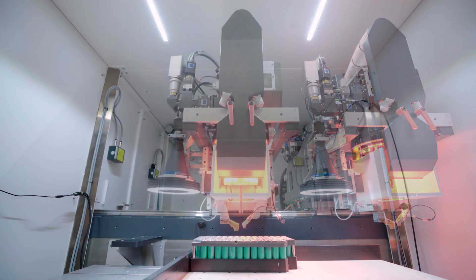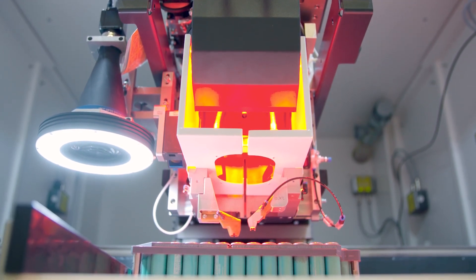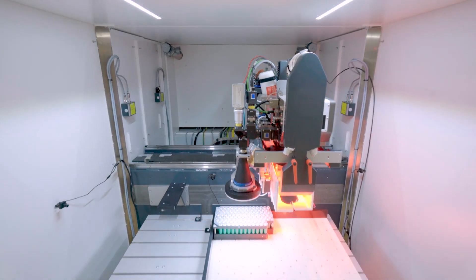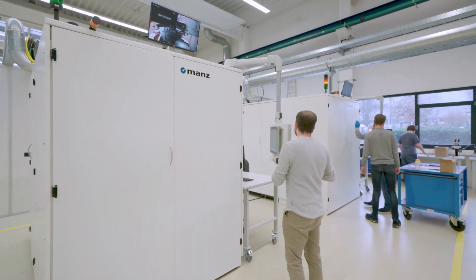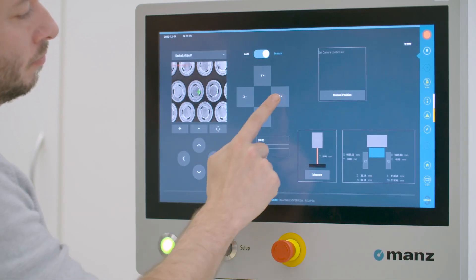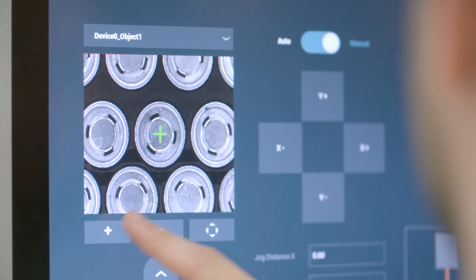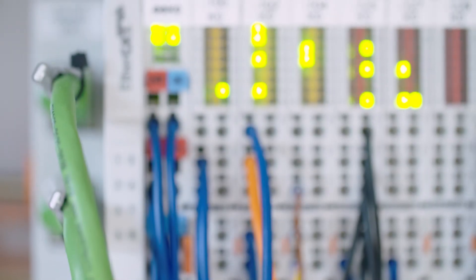Each weld spot has to be determined with real precision as the height and position of the battery cells in the frame varies. Whether it's for the transmission of camera images to the HMI, integration into higher-level systems, or cross-control communication, the system relies on TwinCAT3 OPC UA when it comes to exchanging data.